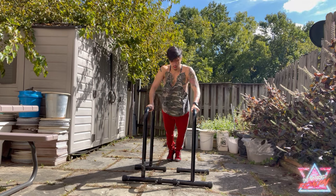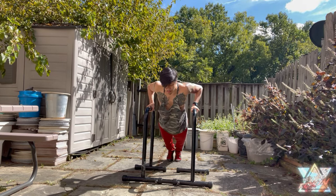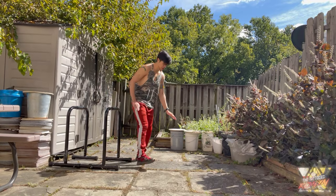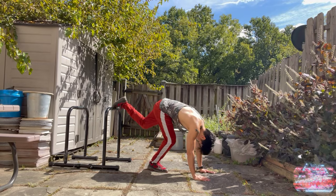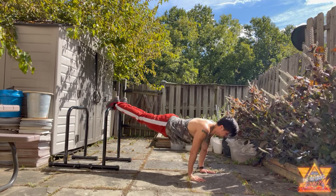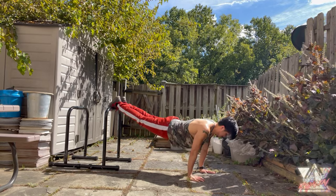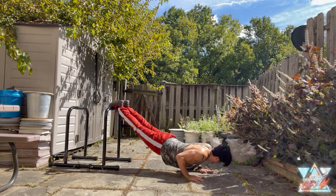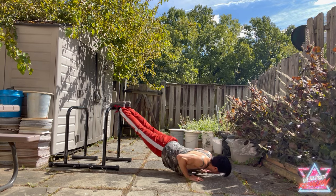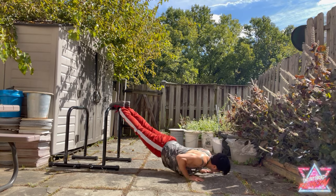A good way to remember is your feet placement. When you do incline, your feet are lower. So think of it as targeting your lower chest. Now I'm going to show you decline pushups — you can see my feet are higher up. When your feet are higher during decline, you're working your upper chest more. When doing incline, feet are lower and it targets your lower chest. It's just an easier way to remember the difference.